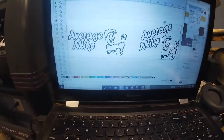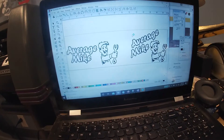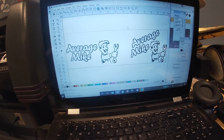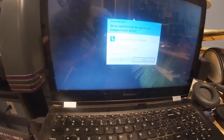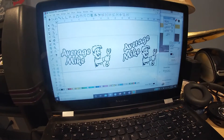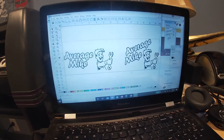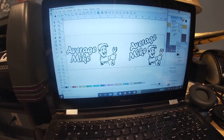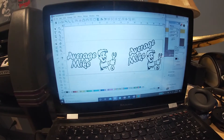I designed the decals using FlexiSign Pro, which is a more expensive program that I've had for a while. The cutter also comes with its own software which I honestly never use, but I'm sure it will handle the basic things you may find yourself needing to do.